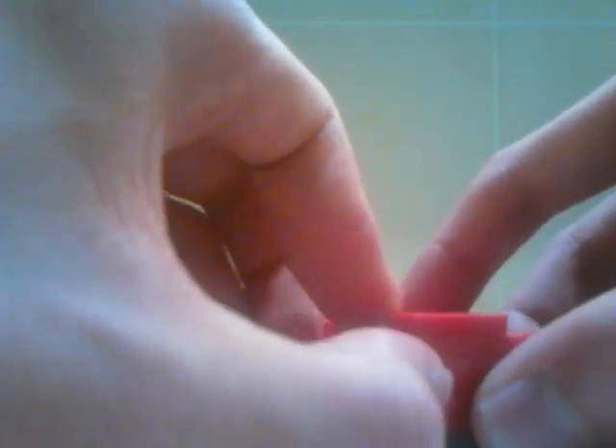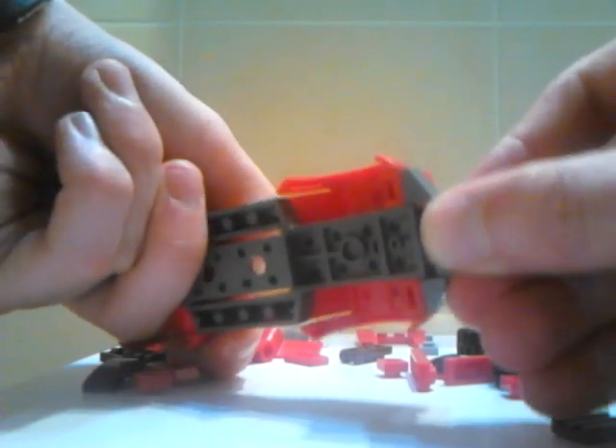So now you might have, like, the bottom. Now you want to make this like this. Now you want to make this like this.